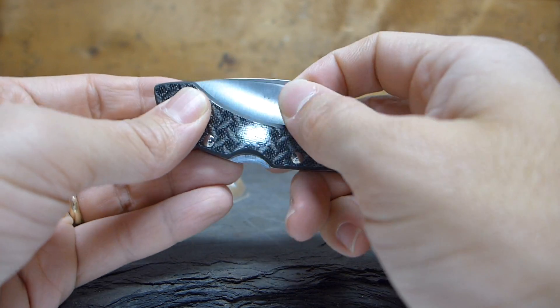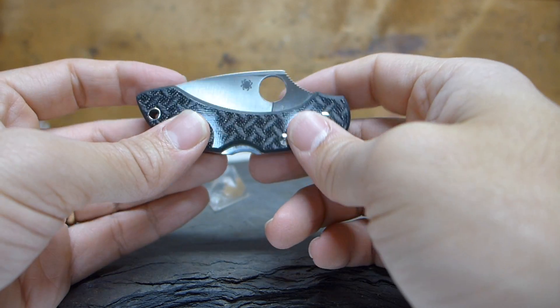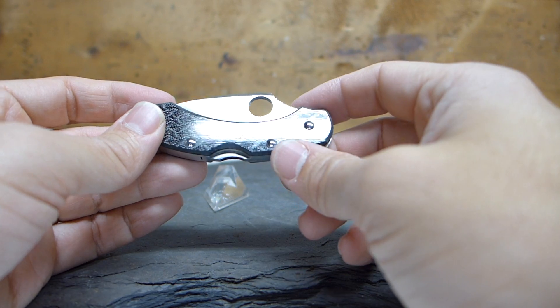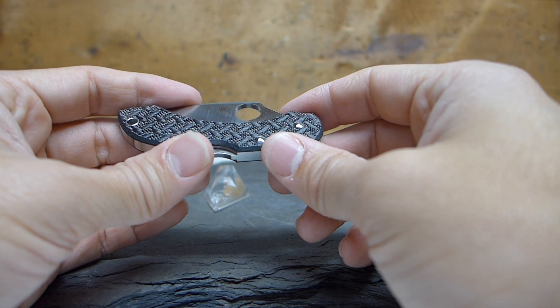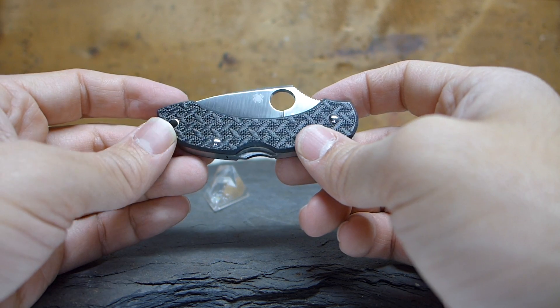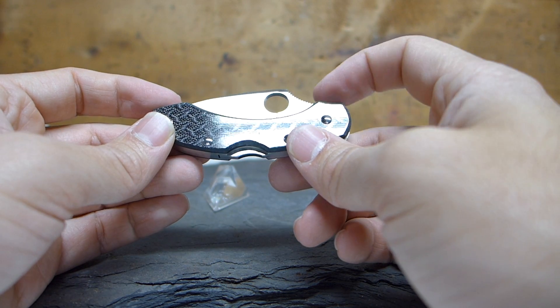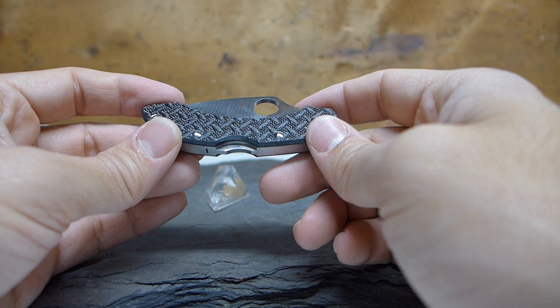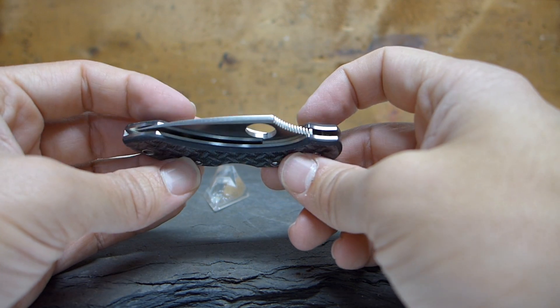It's not a terrible knife by any means — it's just that when you take the one thing that makes the knife awesome and get rid of it by adding liners, it's like, 'meh, oh well.' It's a good little knife, it looks good, it carries well, it cuts like a laser. There's not much to complain about except for the fact that it's not the FRN version. I hope this has been informative. If you're looking for a gentleman's folder, this is a great pick.